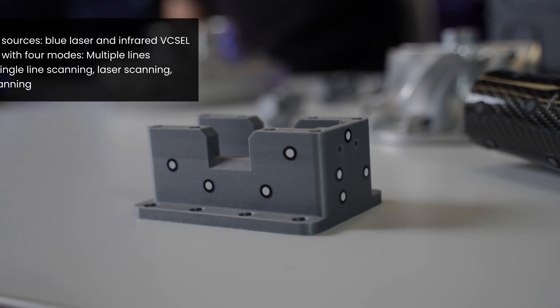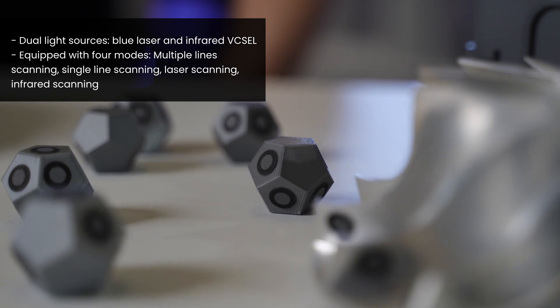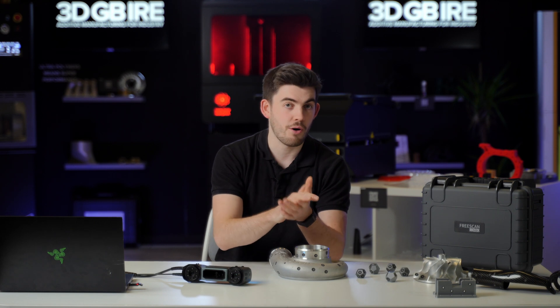The laser scanning mode is not just our grid laser. We also have a 7-laser feature for small details such as text or threads, and we've also got a single laser for deep pockets.